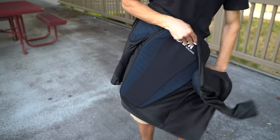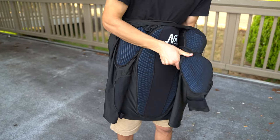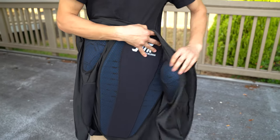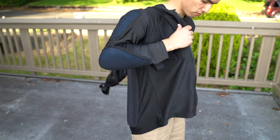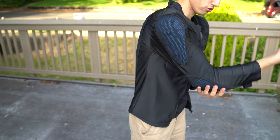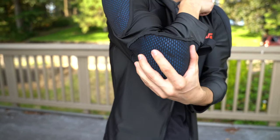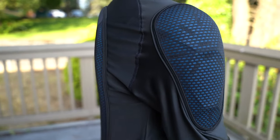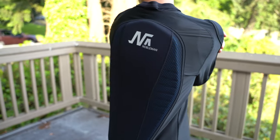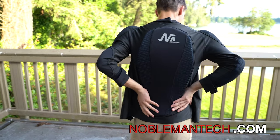As you can see, the pad doesn't move around. You can adjust it right away and then it won't go anywhere, providing you with maximum protection. This t-shirt can be worn underneath clothes or just like this. It provides great shoulder protection, back protection, and elbow protection, and it absorbs sweat as well. It's a great t-shirt available at noblemantech.com.